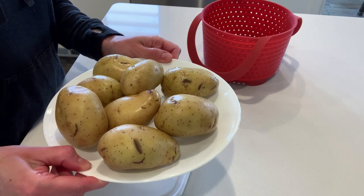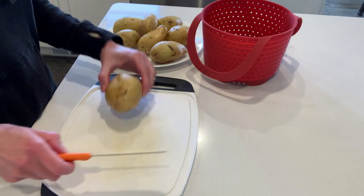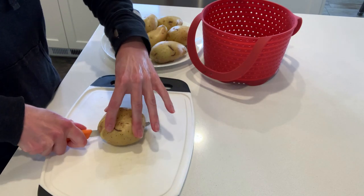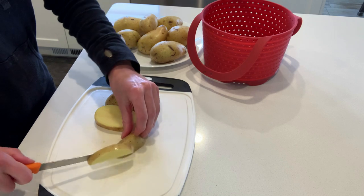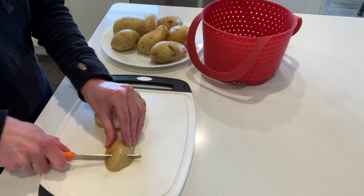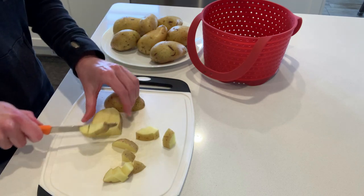We're going to start with two and a half pounds of Yukon Gold potatoes. You can also use peeled russet potatoes or red potatoes if you like. I'm choosing to leave the skins on my yellow potatoes because they don't bother me — it adds a little bit of fiber — but you can peel them before cubing if you'd like. I'm cubing them pretty uniformly into about half-inch cubes.